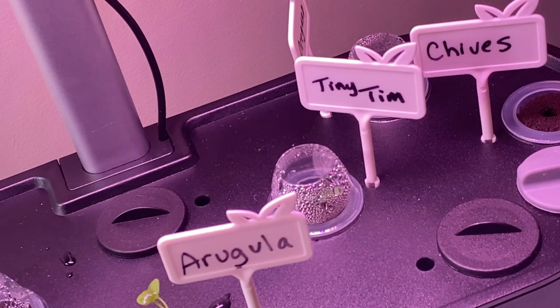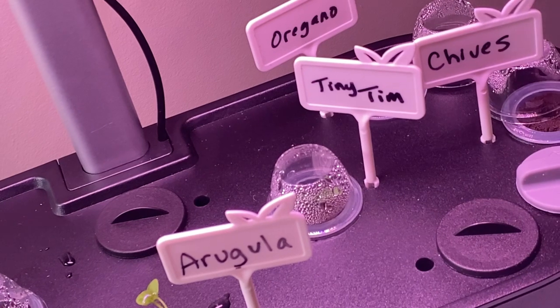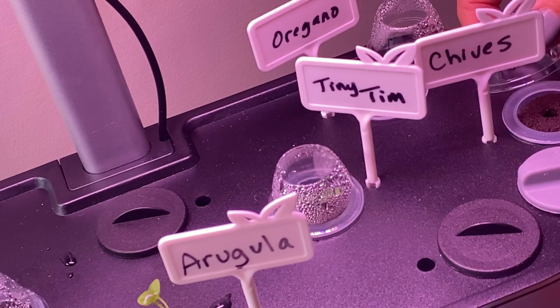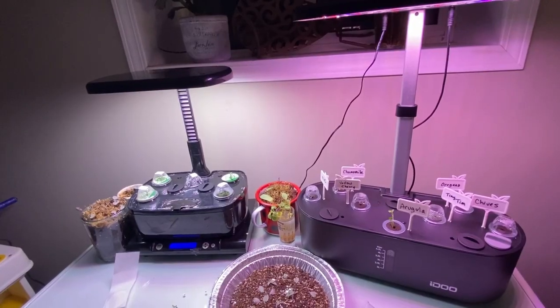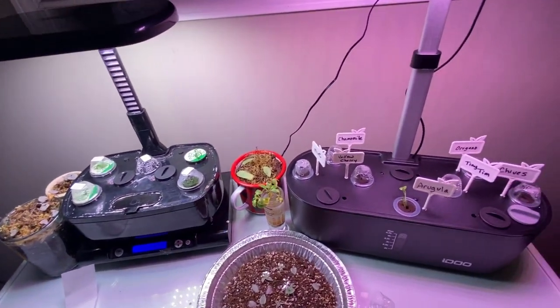As for the Chives and Oregano, I can't see anything yet. I might see a little germination happening, but so far with the Oregano I don't see anything. So that's Day 9 — we'll come back in a few days to see how things are progressing.